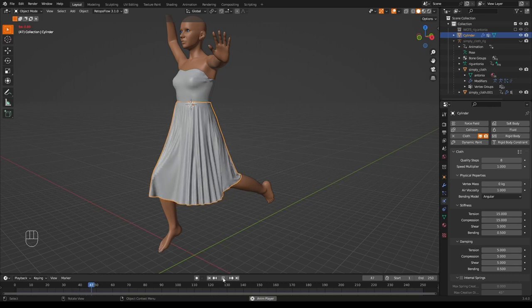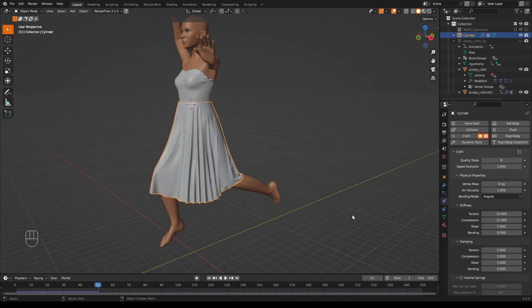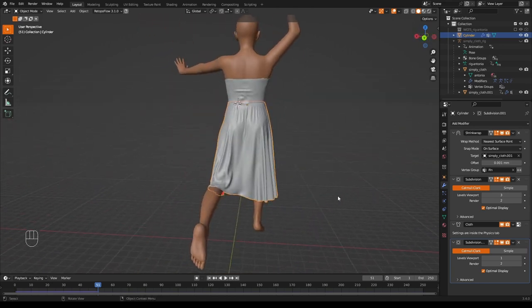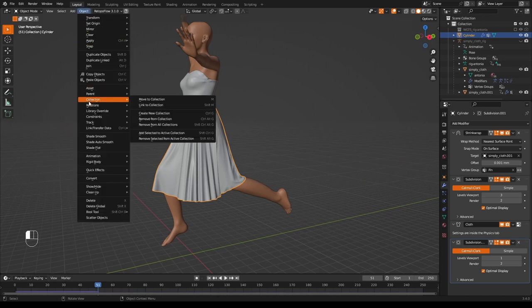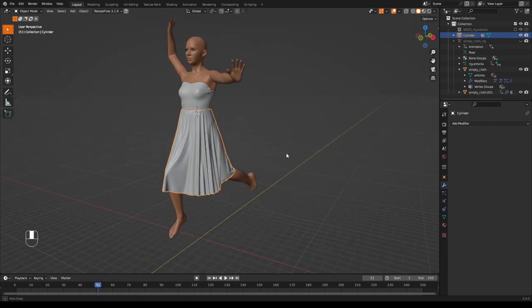The skirt looks quite nice. Press pause when happy. You might add another Subdivision Surface modifier to smooth the wrinkles further. Apply all modifiers by going Object > Convert > Mesh — it's already a mesh, but now everything is applied. Add a Solidify modifier for 3D printing.